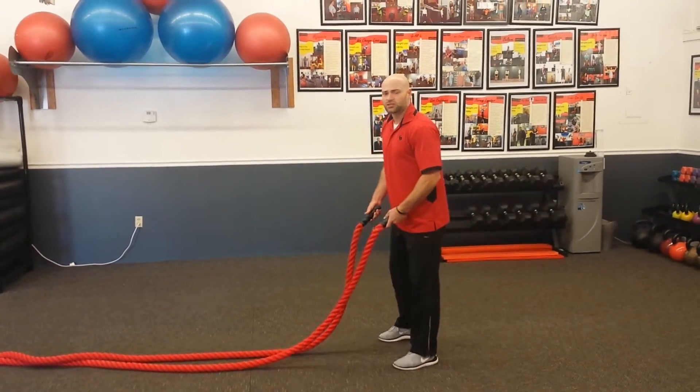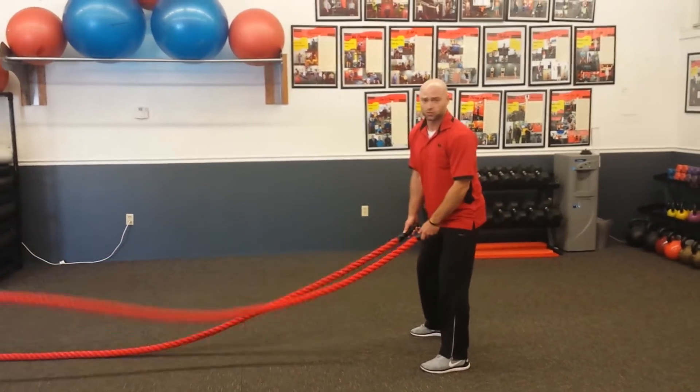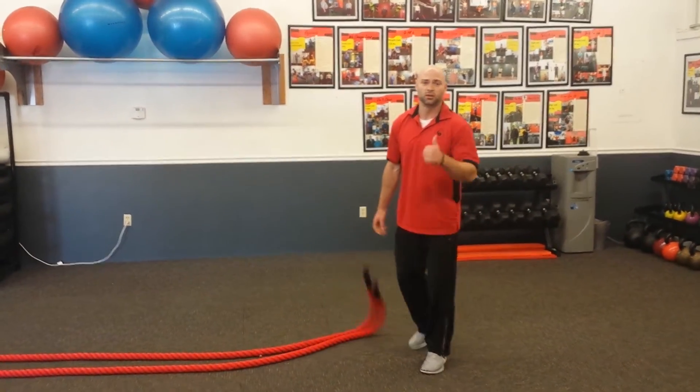If the reverse lunge is too much on anybody's knees, then we just stand here with our feet in line with each other, doing the drum roll. Sit them down nice and quick. Good luck.